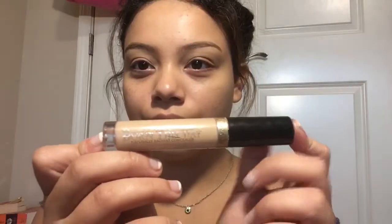Now I'm going in with the Benefit Do The Hula. This is a liquid bronzer. I use about three pumps for my whole face. I like it because it's lightweight. This does not have any kind of real coverage, but it does even out my skin tone. It gives a pretty glow to the skin.